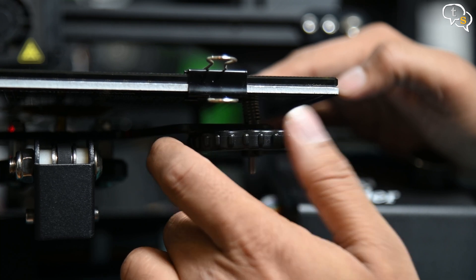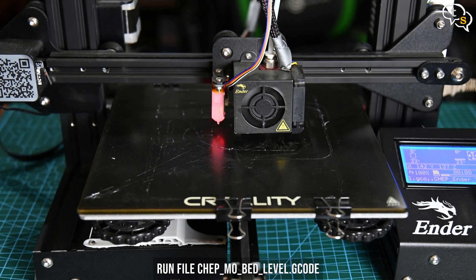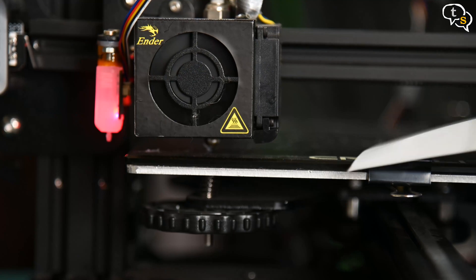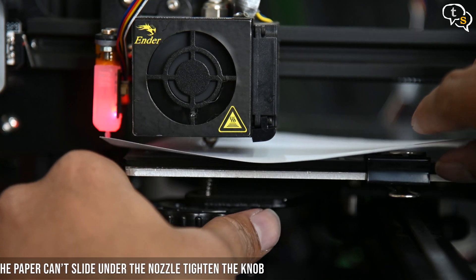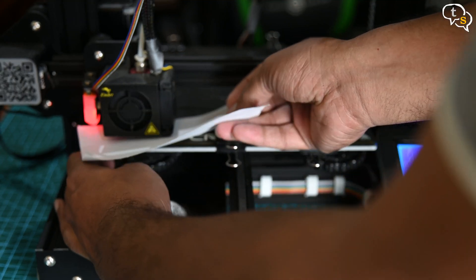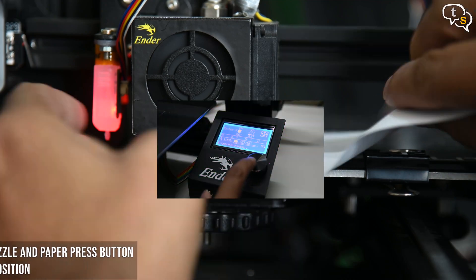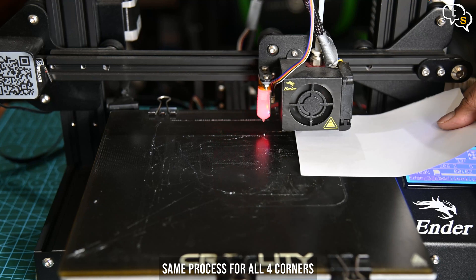To move the nozzle to each corner, we need to run the appropriate command. Run the file on the 3D printer. The nozzle homes and then lifts, moving to position 1 and drops. Slide the A4 sheet under the nozzle. If it's not moving under, tighten the knob and slide the paper underneath. Now loosen the knob slowly and keep sliding the paper back and forth until you reach a point where the paper is held back by the nozzle with significant resistance — not too much that it can't slide out, but it should just about hold down the paper. Press the button to move the nozzle to the next position and continue with the same process on all 4 corners.